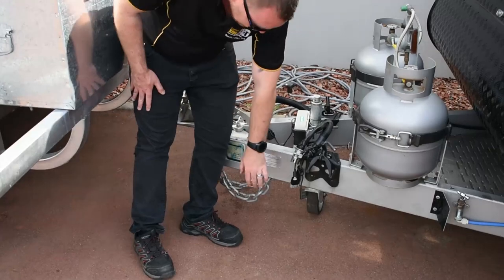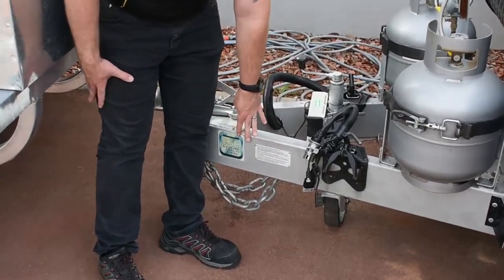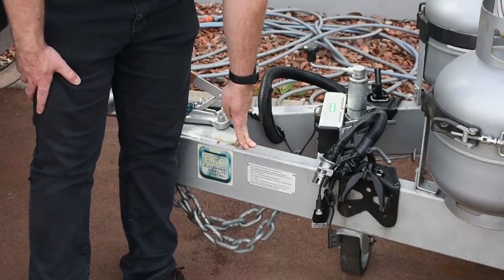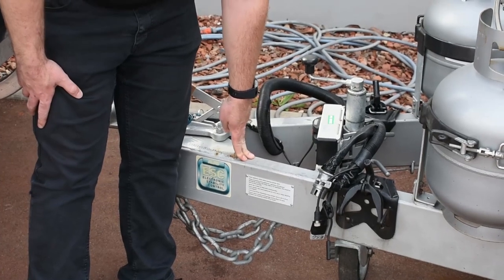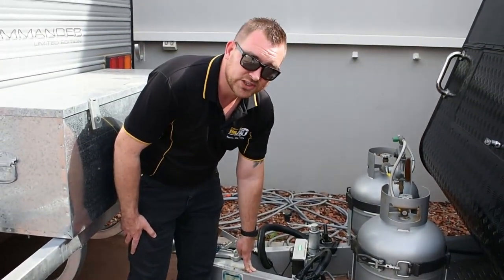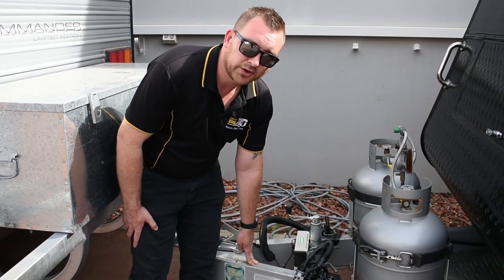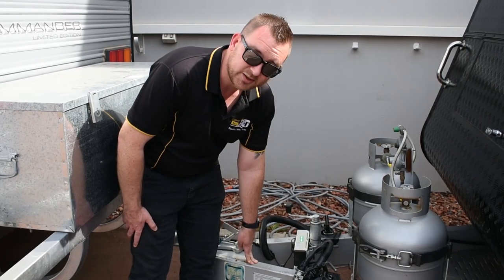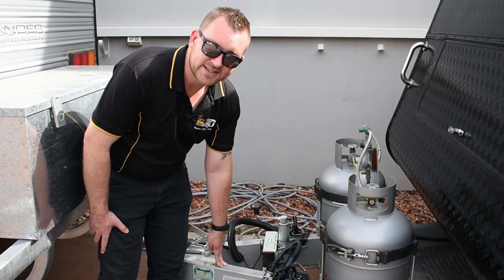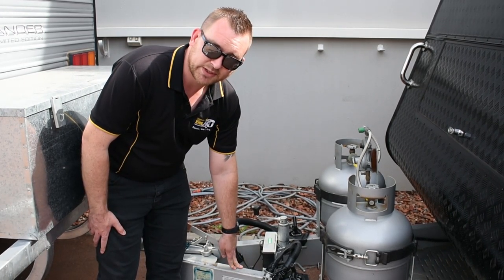Next, we have a solid 6-inch A-frame. This chassis is made by GNS Chassis. They're one of the most popular chassis manufacturers in Melbourne. They do about 8 or so different manufacturers, Retreat being one of them. GNS has been the chassis manufacturer for Retreat, I'm pretty sure since day one.